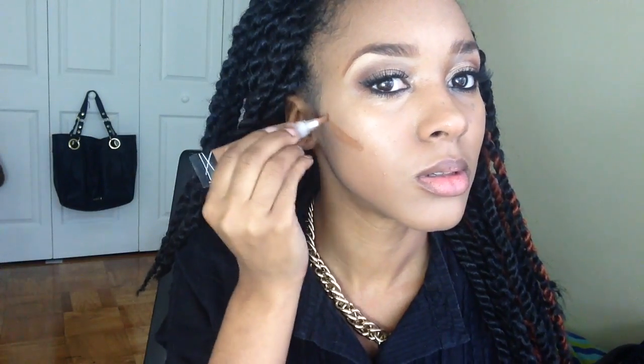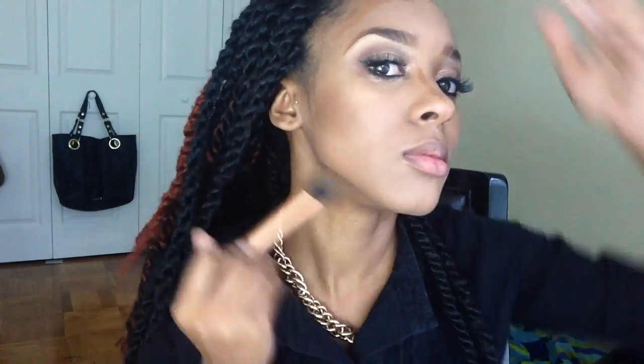For contouring, I went in with the LA Girl concealer in the shade Espresso and took that down my cheeks and around my forehead and nose. Then I blended it out with the Real Techniques contouring brush.